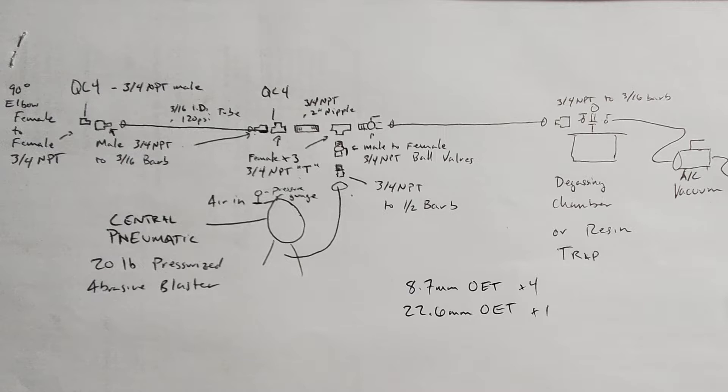As you can see in this diagram here, this is the way that you're going to build your machine to hook this up. It's going to be a QC4 that connects to a 90-degree elbow, female to female, 3/25 NPT. You're going to need some Teflon tape rated for a gas system. Wrap that QC4 into 3/25 NPT connector in the Teflon, put it into the 90-degree elbow. On the other side of that, you're going to need a male 3/25 NPT to 3/16 barb. Then connect that to a 3/16 inner diameter 120 PSI plastic tubing.